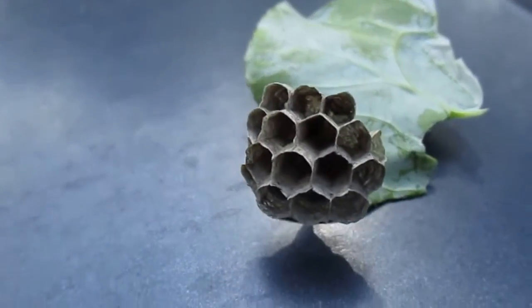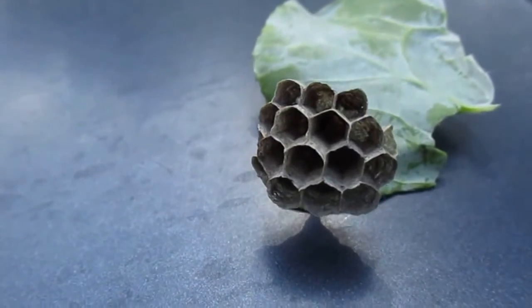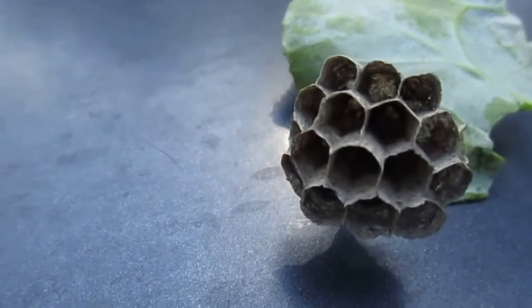It's the wasp nest. There's nothing in it right now. Hopefully they're not going to come back and try to build another one. Bye-bye!